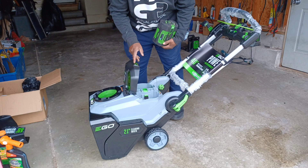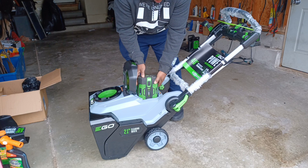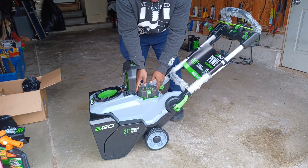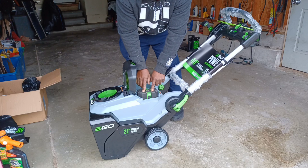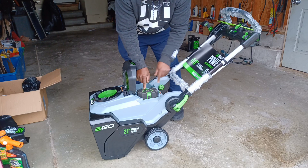You can use one or two batteries. I'm going to put my old battery in here — it's actually a little bigger than these two. This is a 7.5 amp and I got two 5 amp batteries with the snowblower.